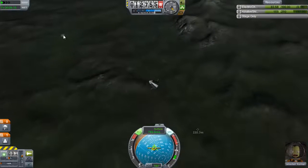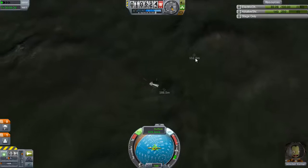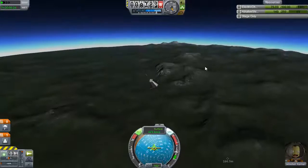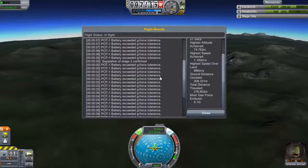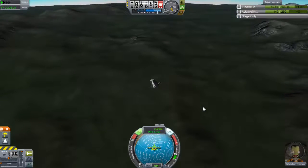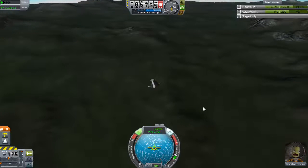Oh my God, what is this? What is going on here? That was scary close — just barely. Barely made that in time. Now we can launch the parachute. But we got that, didn't we? I think we got that science. That was sweet.